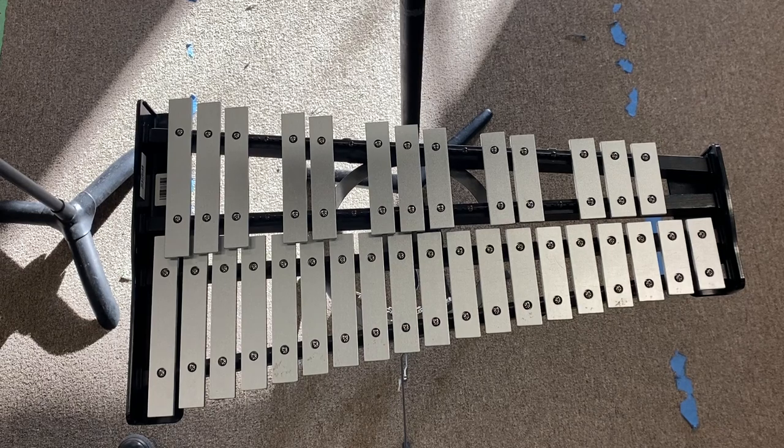Here is the marimba part for Uptown Funk, recorded at 70 beats a minute.